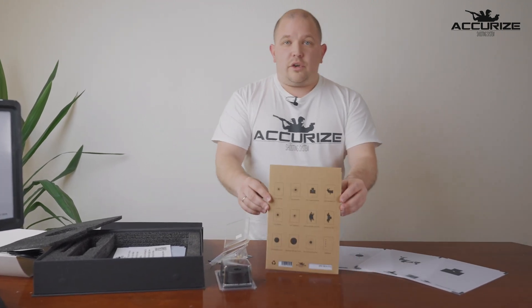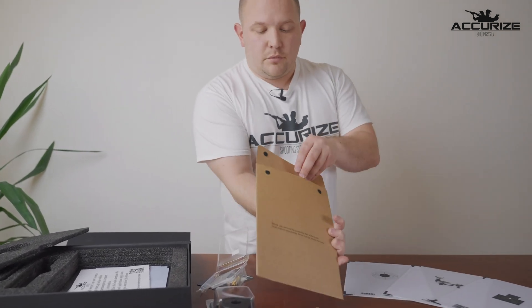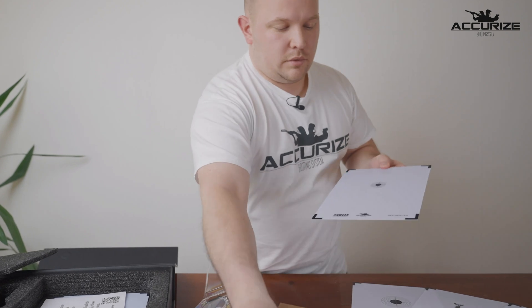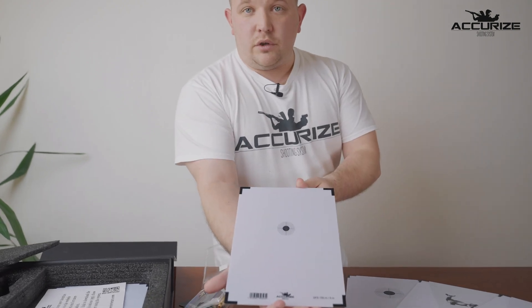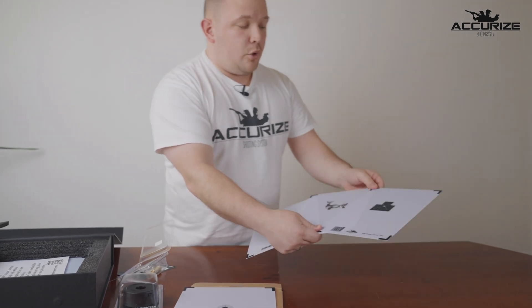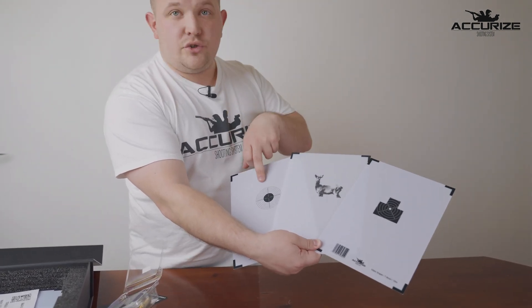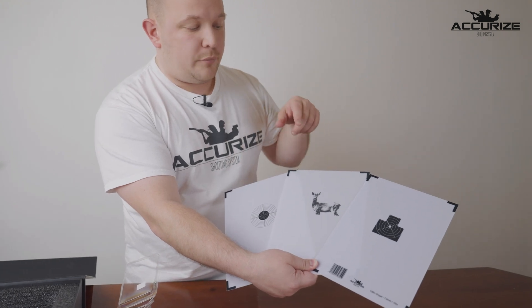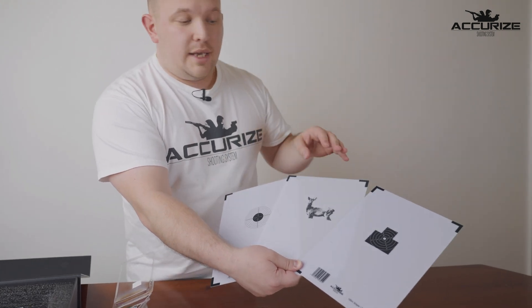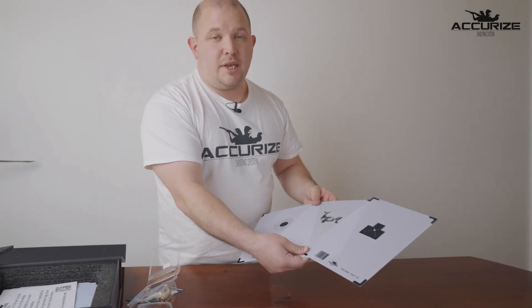There's also a front target which is used for the system. It comes like this — open it up and this is what they look like. Here are just a small amount of the different front targets that we have: we have for precision shooting, for marksmanship, for pistols, for hunting, and we have most of the front targets that you would need to be able to practice.